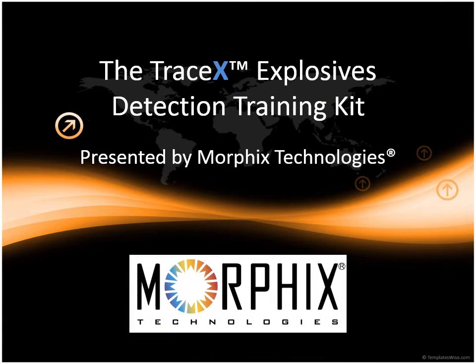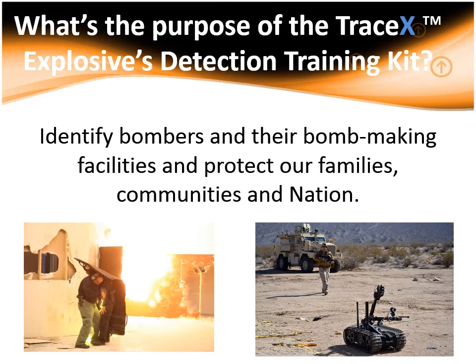Thank you for joining us for Morphex Technology's presentation of our TraceX Explosives Detection Training Kit. The TraceX Explosives Detection Kit is designed to help identify bombers, bomb makers, and their bomb making facilities. It detects most common explosive materials and their precursors at trace levels in one easy test. Homegrown and foreign terrorists continue to threaten our safety and security with Homemade Explosive Devices and Improvised Explosive Devices.